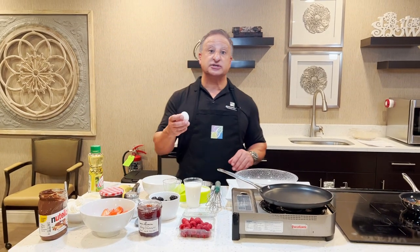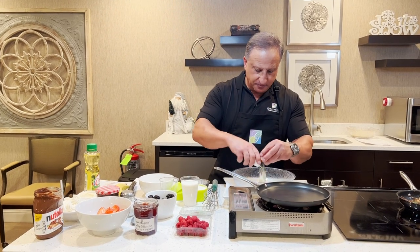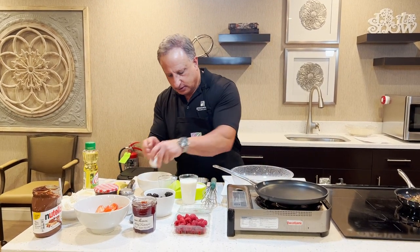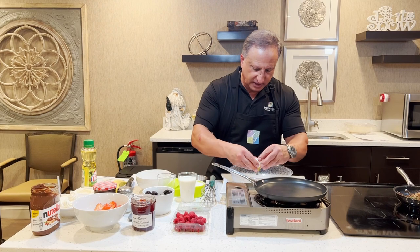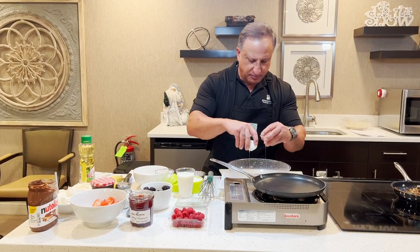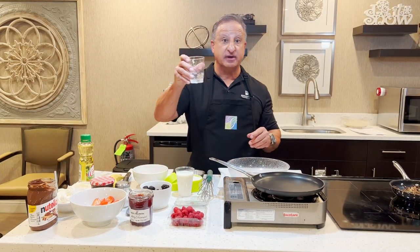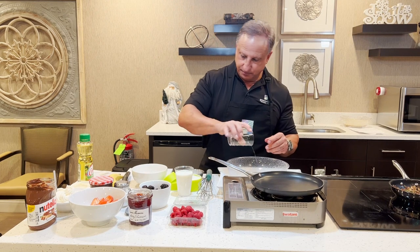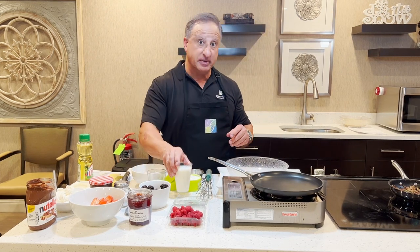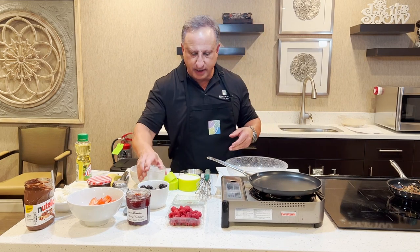First we're going to start with the eggs. We have three eggs for this recipe — we're going to crack the three eggs in here. It's a very easy recipe and this will make probably about 10 palachinka crepes. Then we're going to add a third cup of club soda, a cup of milk, and we're going to whisk these together real well.